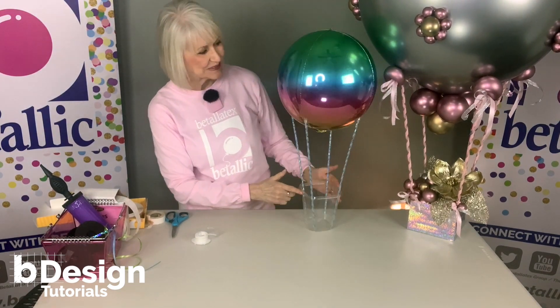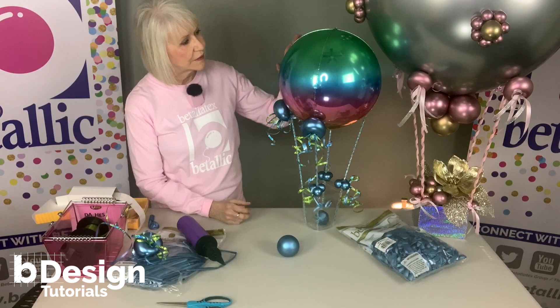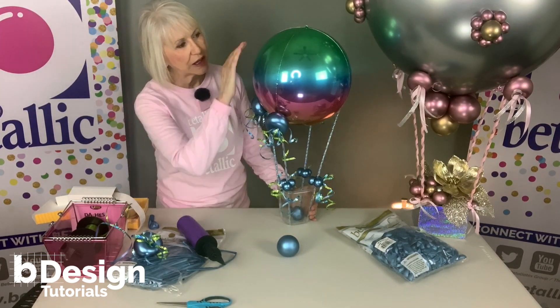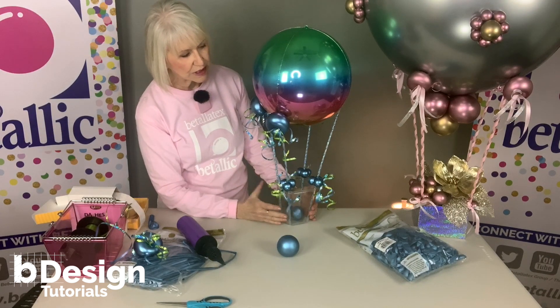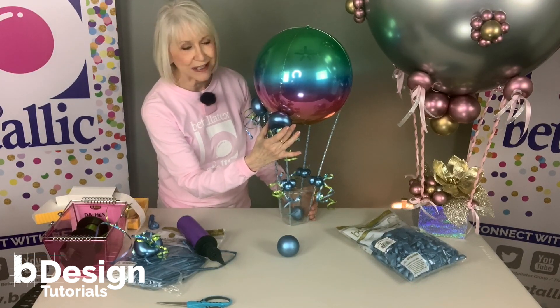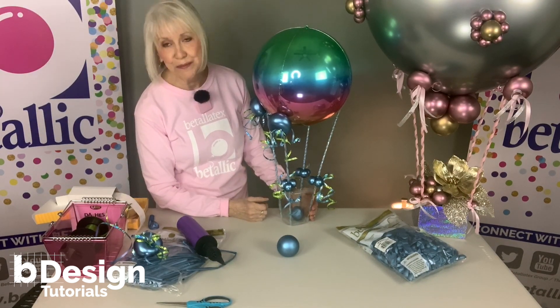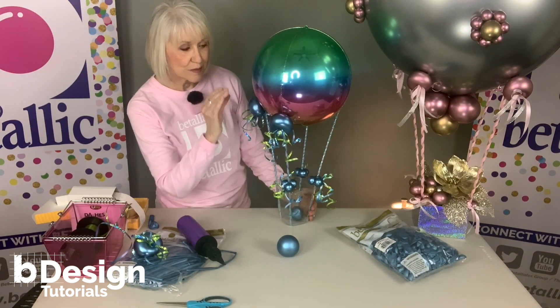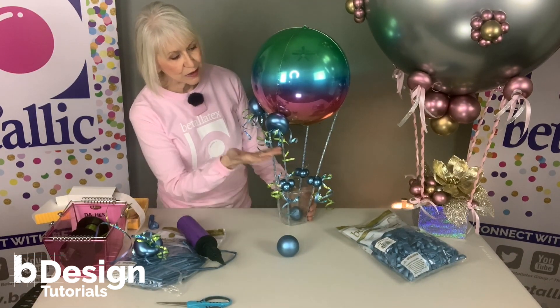Now let's dress this up. The top balloon is much bigger than the straws and we want to pull the eye all the way down through the design, so I have some little graduated accents. It's simple — under-inflated 5-inch balloons and a little asymmetrical apple twist with some pretty ribbon.